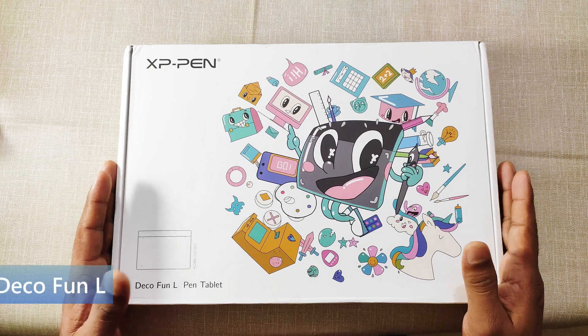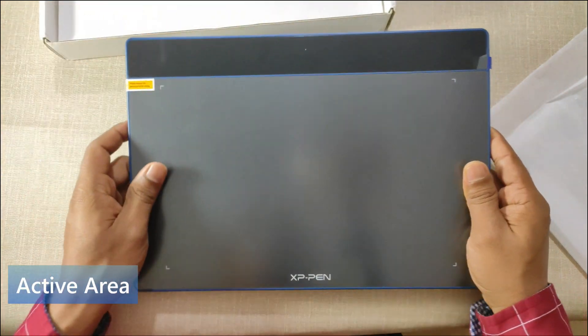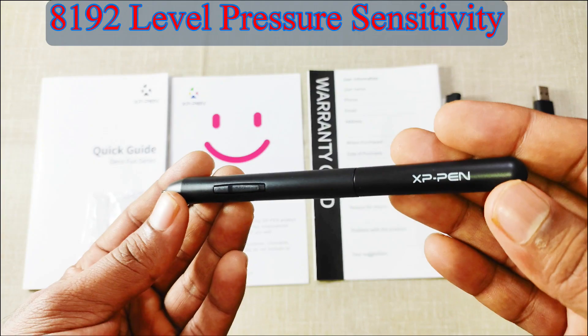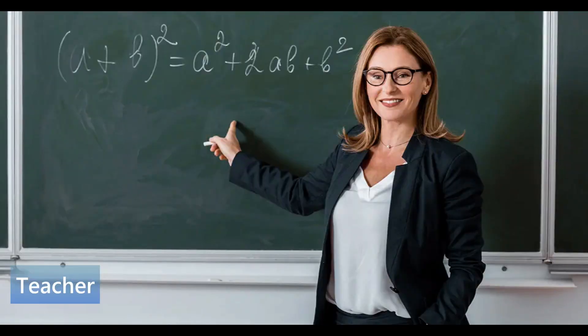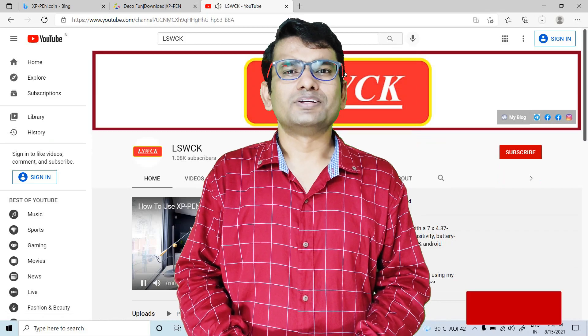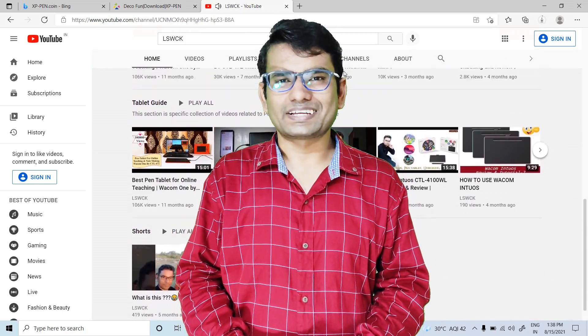To summarize: today we have seen an unboxing review of the newly launched Deco Fun L pen tablet, which has an active area of 10 inches by 6.25 inches, a resolution of 5080 lpi, and a stylus pen with 8192 levels of pressure sensitivity. Whether you are a teacher, student, digital artist, or businessman, you can buy this pen tablet. In my next video, I will guide you on how to install the driver, do the necessary settings, and use it for online teaching and digital drawing. Don't forget to subscribe to channel LSWCK — see you soon, and thanks for watching.